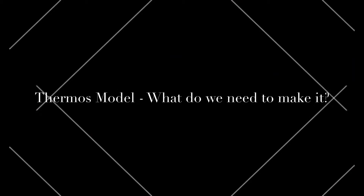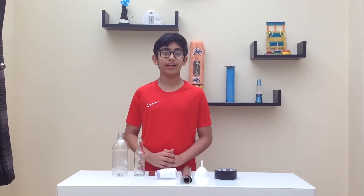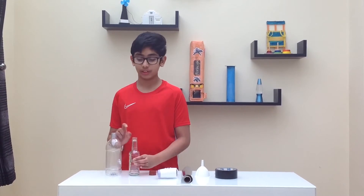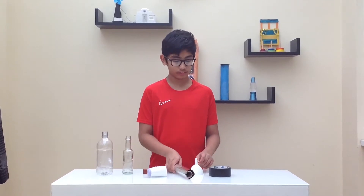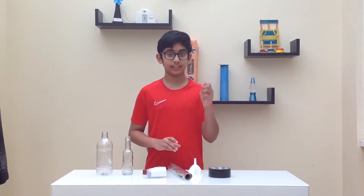Today I'm going to make a thermos model using two bottles. Let's see what we need. We need a glass bottle, a plastic bottle — make sure the glass bottle is smaller than the plastic bottle — a thermometer, some tin foil, a funnel, duct tape, and adhesive putty.